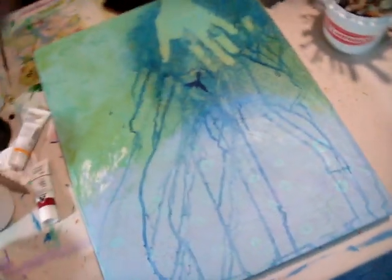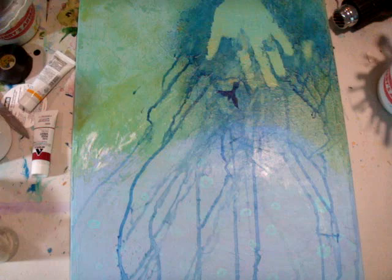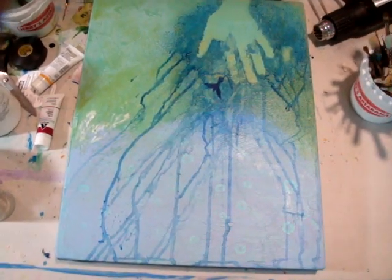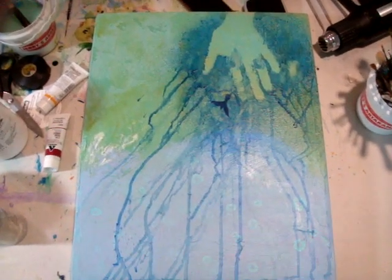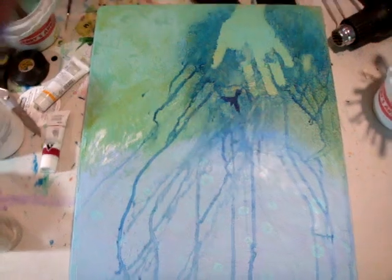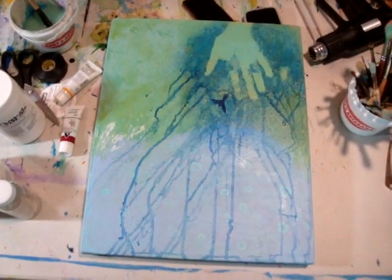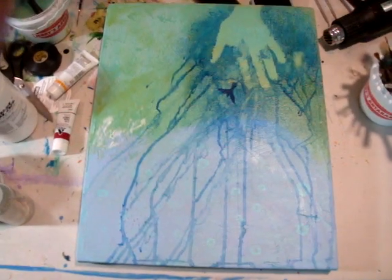Now I'm looking at it and I'm seeing that these drips are trees. If you know anything about my paintings, everything has to do with trees and birds. I'm just going to be starting my new class with YN, Tough Love Creative, and I'm hoping this will be my first painting that we work on together.